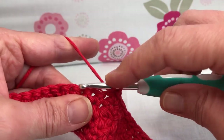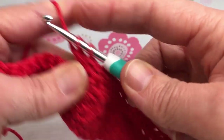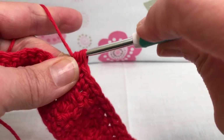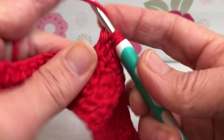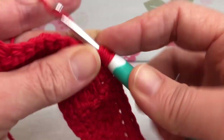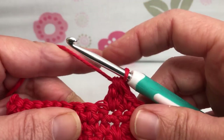Yarn over, enter your stitch, yarn over and pull through, yarn over and pull through two. Yarn over, go in again, yarn over and pull through, yarn over and pull through two. Yarn over one more time, enter that same stitch every time. Yarn over, pull through two. We have four — yarn over, pull through all four.